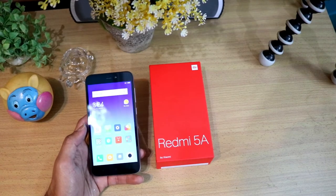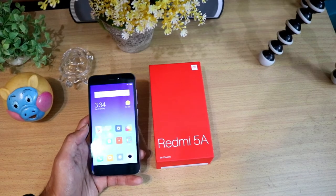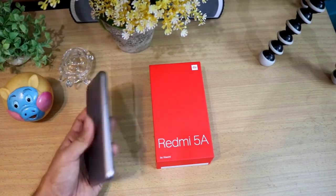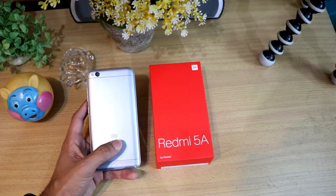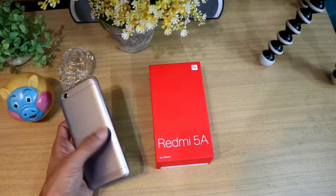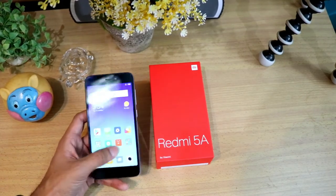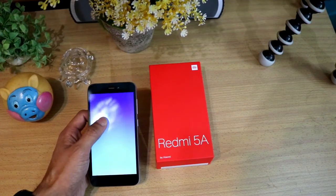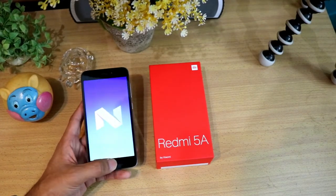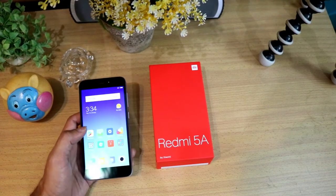It is powered by a Qualcomm Snapdragon 425 processor with a 1.4 GHz quad-core processor. It has a 3000 mAh battery. And this doesn't have any fingerprint scanner. If you talk about the Android version — it is Android 7.1.2, that's Nougat. And one new thing coming in this budget is MIUI 9 — you are getting MIUI 9 in this budget.